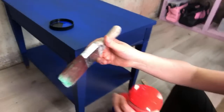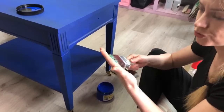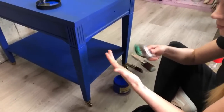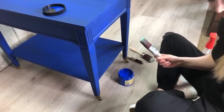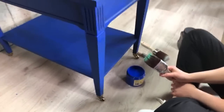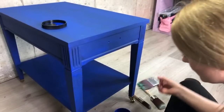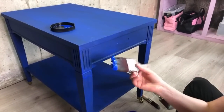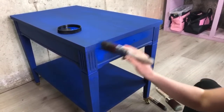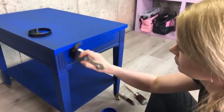So I'm going to spray my brush a little bit. As I showed in workshop number one, I just don't like to load my brush with paint at all — I feel like it creates all kinds of problems. So I love to do thin coats. That's what I always do.